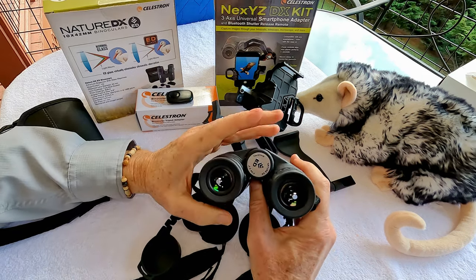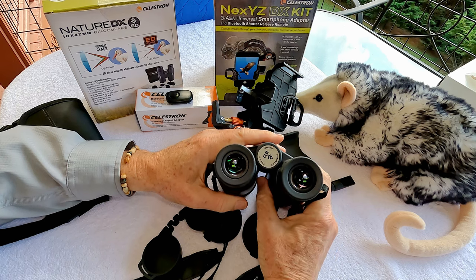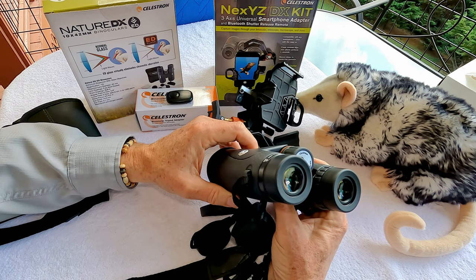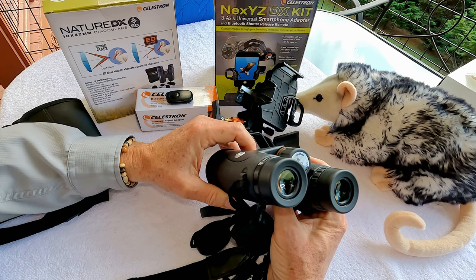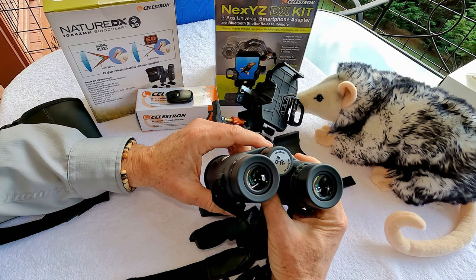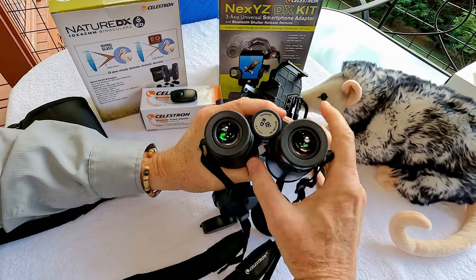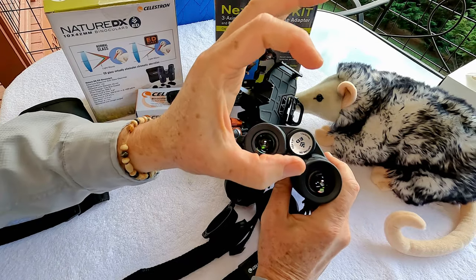The other critical thing to adjust for is the interpupillary distance — the distance between the center of the left and right eyepiece — which corresponds with your eyes' interpupillary distance. If you get an eye exam, the optometrist usually provides a prescription with your interpupillary distance on it. You can also measure it yourself with a ruler in millimeters. This has a generous range from 56 to 74 millimeters, which will fit the vast majority of people and is the same range you see on many high-end binoculars.